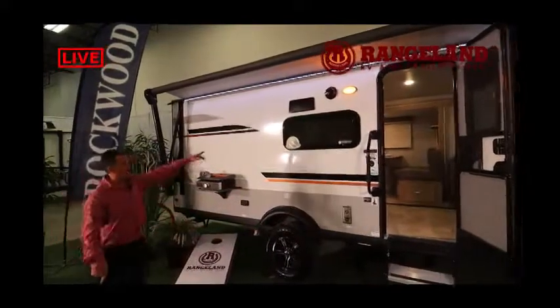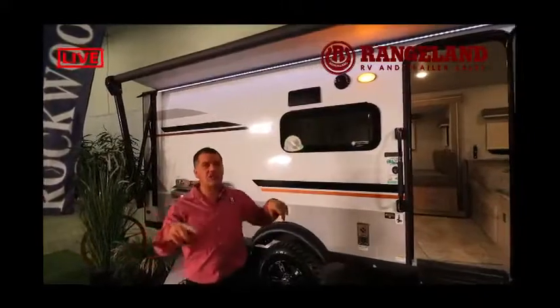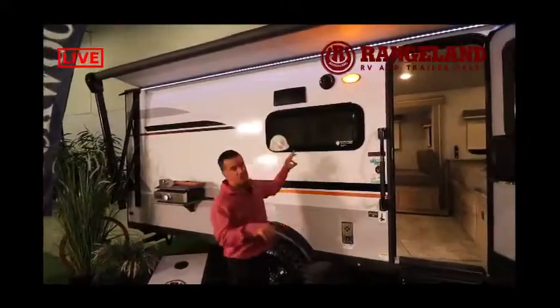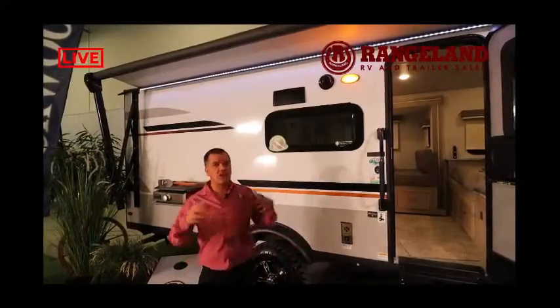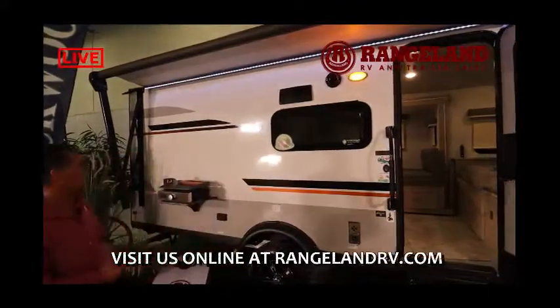You'll also see frameless bonded windows. They look great and they protect that inner seal. On a regular RV window, the seal is exposed to UV rays and the elements. On this trailer, the seal is hidden behind the window so it won't deteriorate over time, keeping that window sealed better.